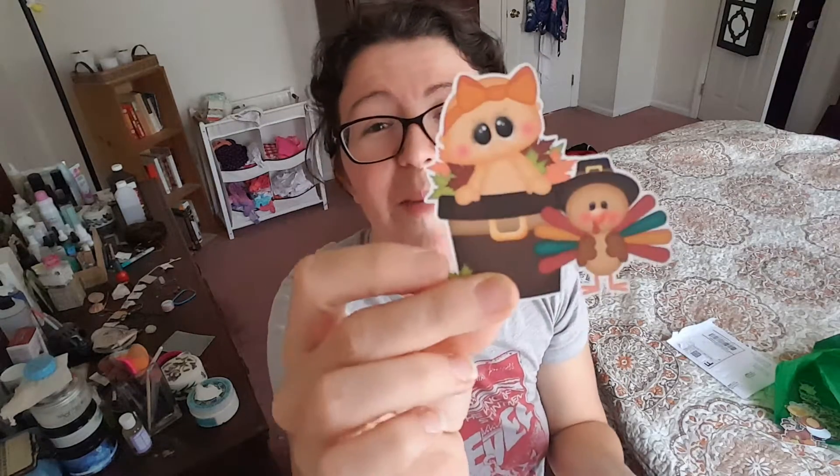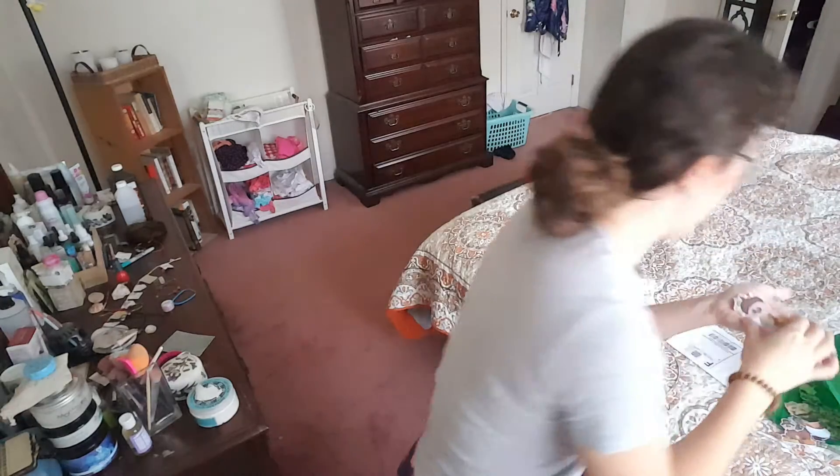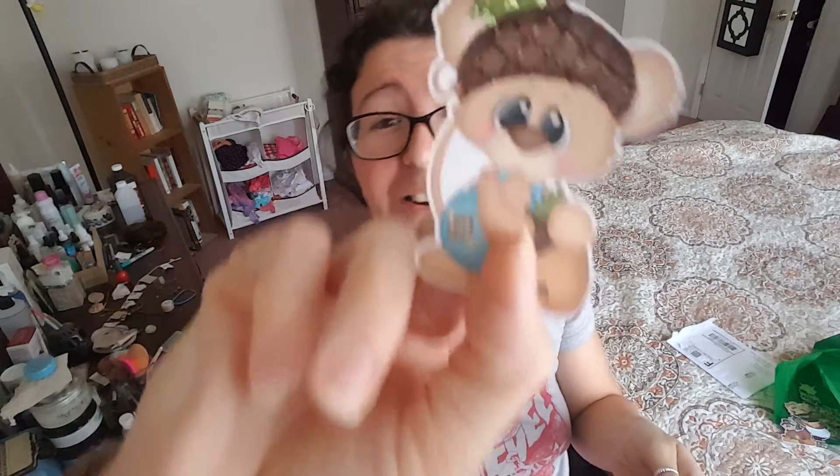And then finally our last few here — a baby in a pilgrim hat and a turkey. Oh my God, I love that, might be my favorite one. And then we have a mouse with a glitter hat — that's cool. And then a teddy bear playing in a leaf — so cute.